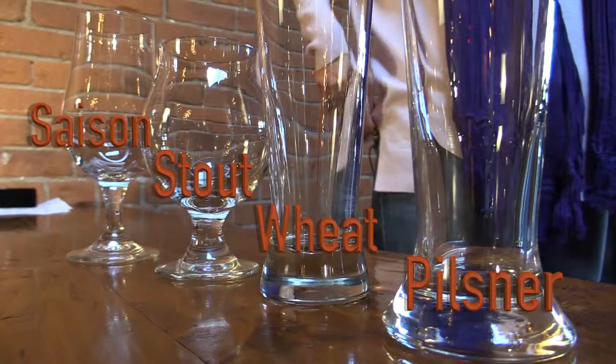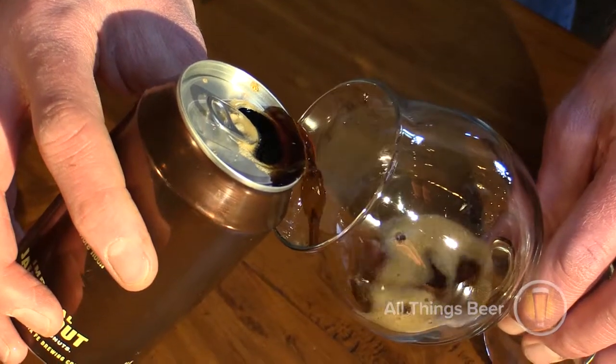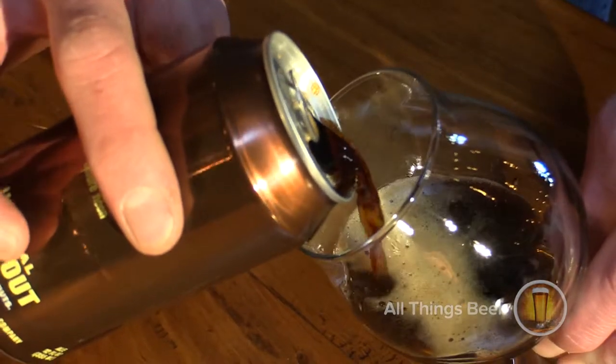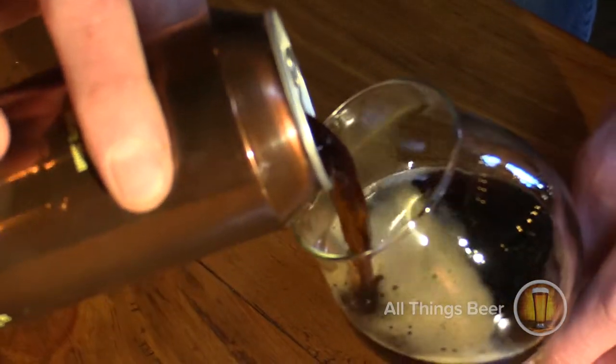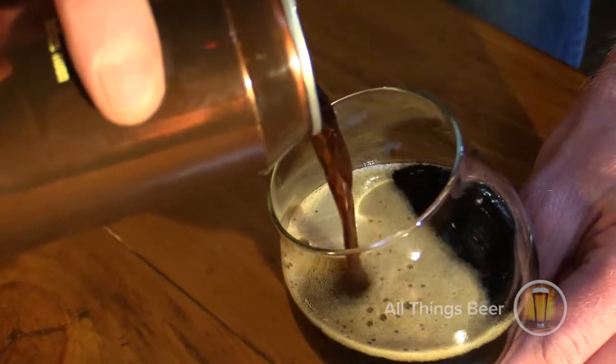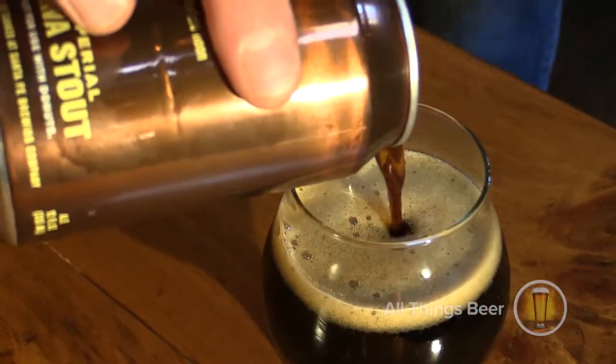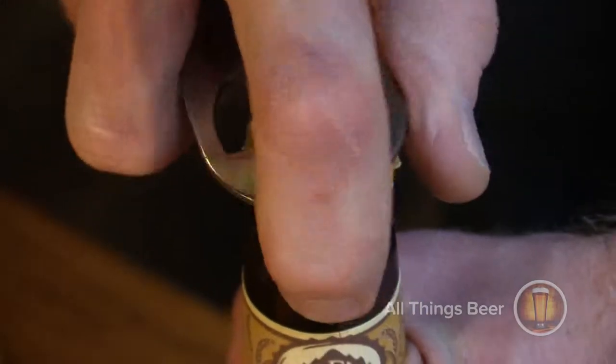Aroma is important in all of these glasses — what's different about all of them? There are just so many nuances that the brewer wants to happen. Like with the snifter, you can actually warm it up with your hand, because it's usually a fuller, higher-alcohol beer. Those big beers consolidate the aromatics in the head of the glass, and whenever you warm up the beer, more aromatics come out.